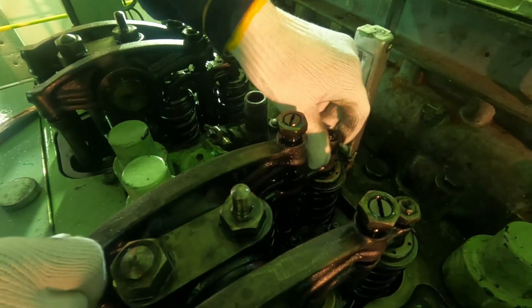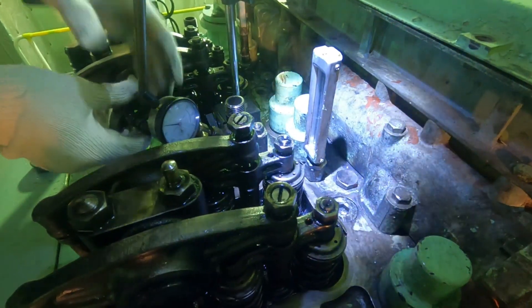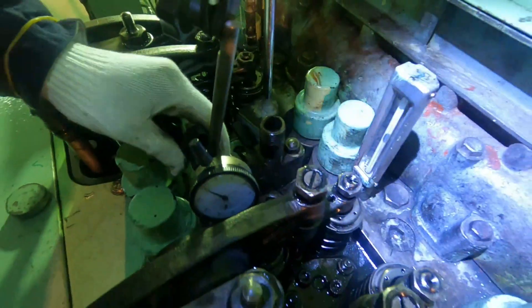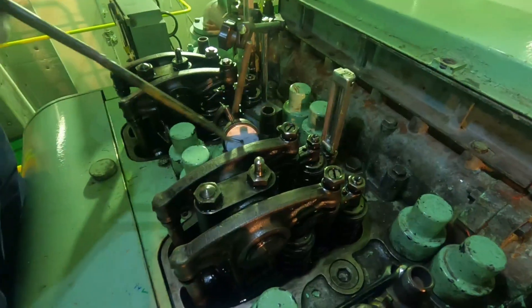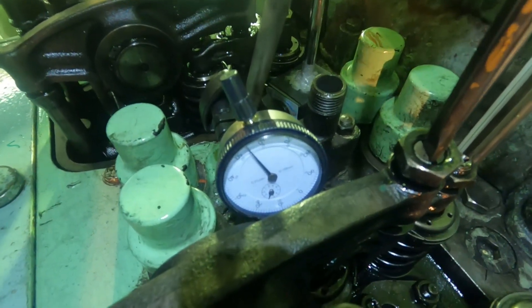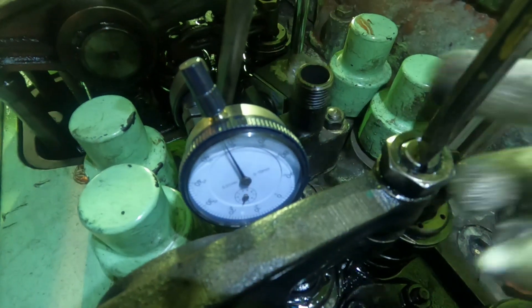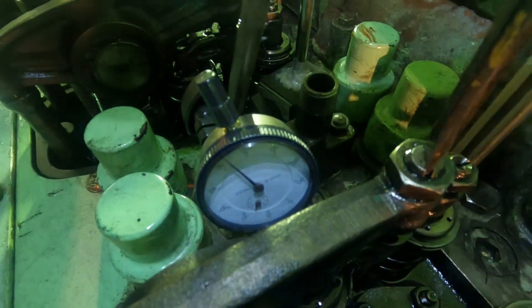We will adjust first the exhaust side. Mount the dial gauge micrometer on top of the valve rotator. Mount it properly and ensure accurate response of the readings. Then press down the center of the valve guard from above so that the clearance becomes zero. Under this condition, turn the adjusting screw until the dial gauge micrometer indicates a reading, then return it back to where the dial gauge micrometer starts moving.